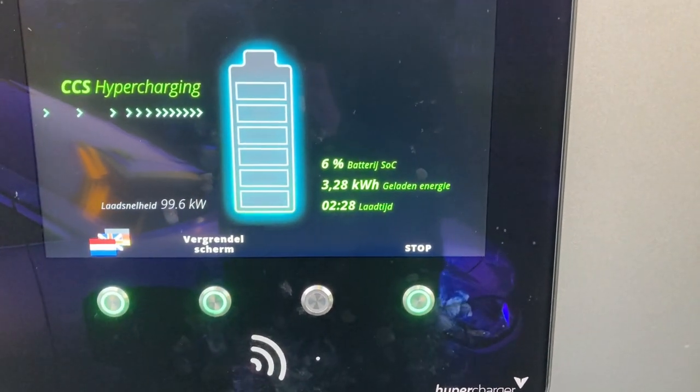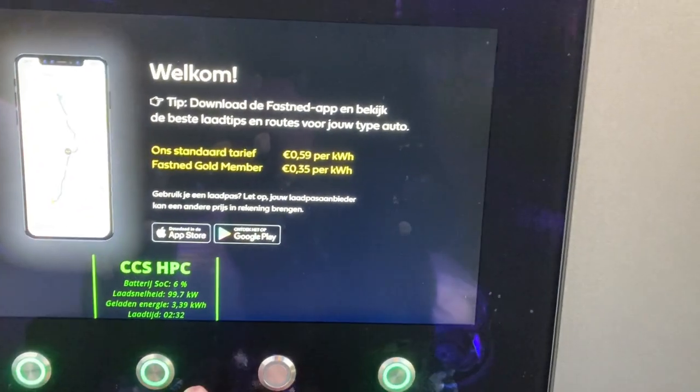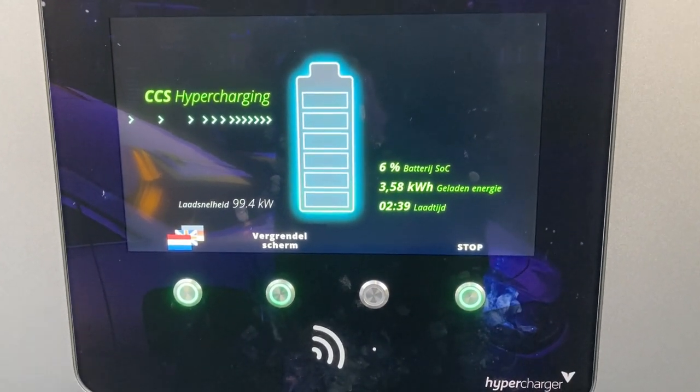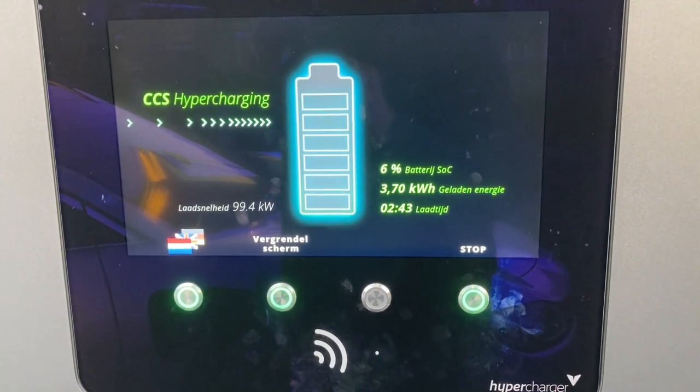Unfortunately I cannot show you the amps here because Fastnet took them away. But what can I tell you — this is great charging speed, of course.